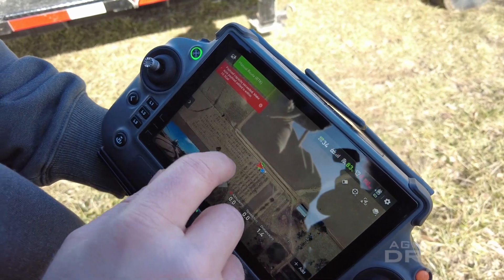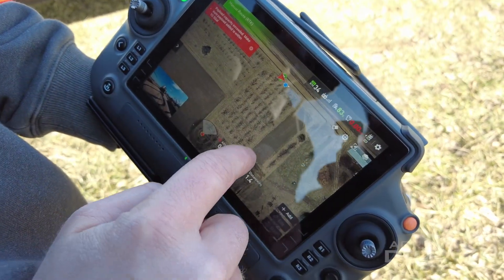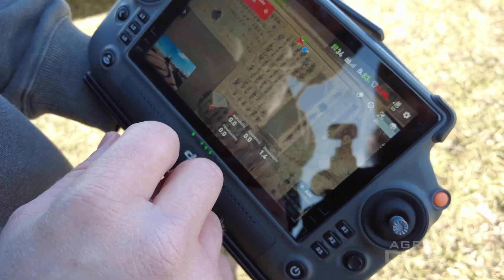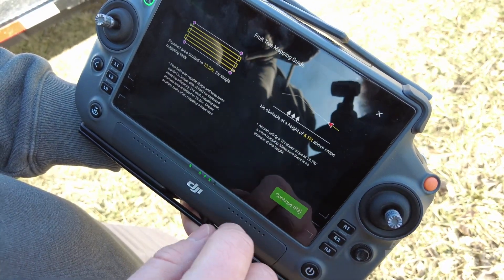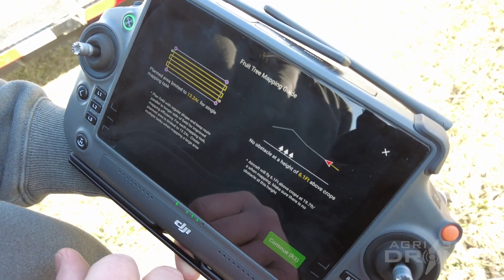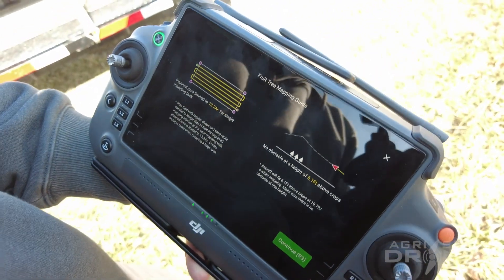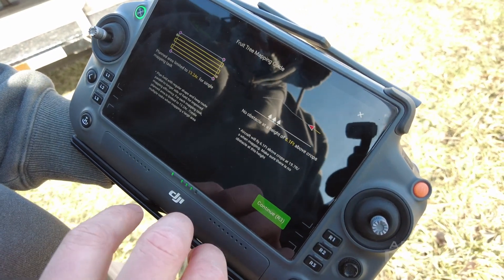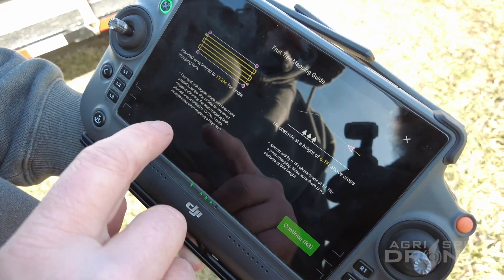Once you have your RTK connected and you're in the orchard mapping mode, you can see this is the area that we want to map. We are on Wi-Fi right now and we do have satellite imagery loaded into the remote. So we can see the area we want to map. All we have to do is click Add. Notice the biggest thing here — we've got 13.2 acres as our limit. That's because of flight time and the processing power of the remote itself. It's not a high-powered computer, so it can only process so many images at once. So 13 acres is your limit on orchard mapping mode.